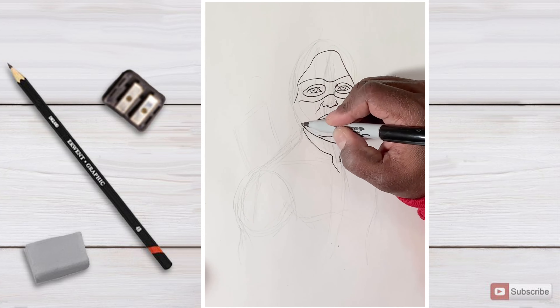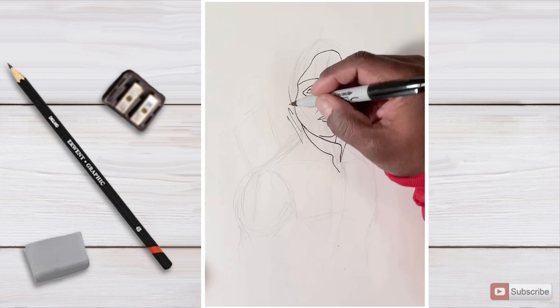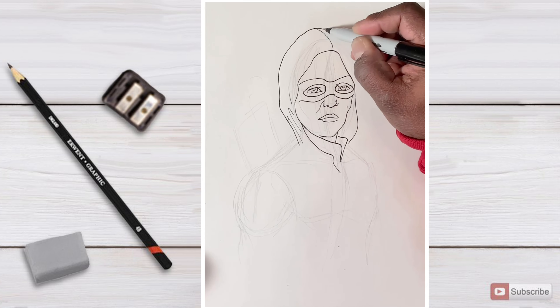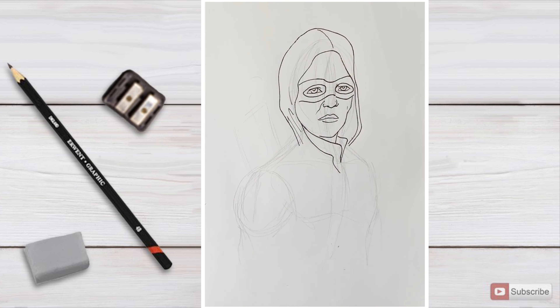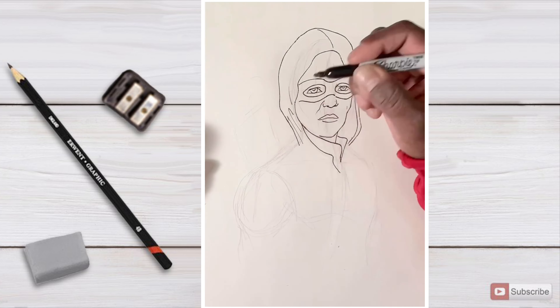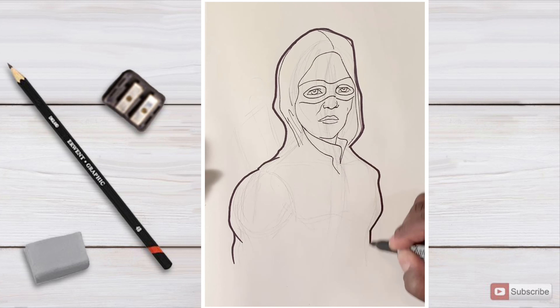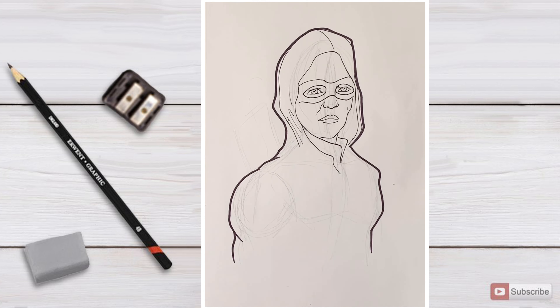I wanted a thicker outline with thinner lines on the inside — that's why I like the double-sided Sharpie. I wanted to show you guys the creative process: this first one I did, I really didn't like the way it was coming out, so I said I'm going to start over. I swiped that one, ripped that page out of the sketchbook, and started over.